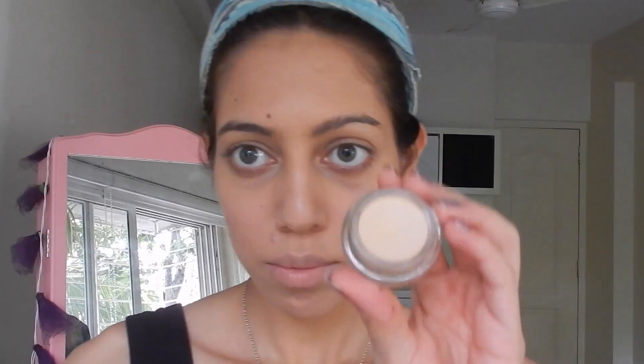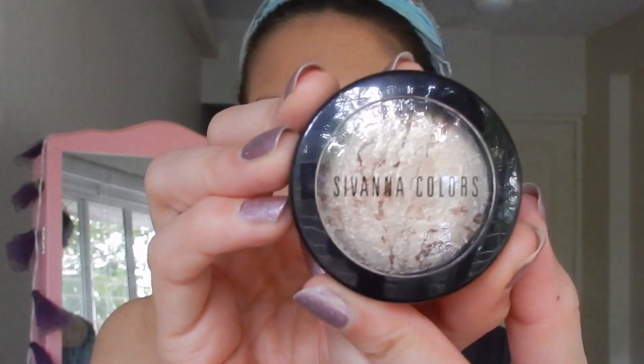Now using MAC Paint Pot in the shade Soft Ochre — this helps to prime the eyelids for eyeshadow work so that the eyeshadow lasts for a really long time. I'm also going to be putting some of this on the bottom of my eyelid as well.